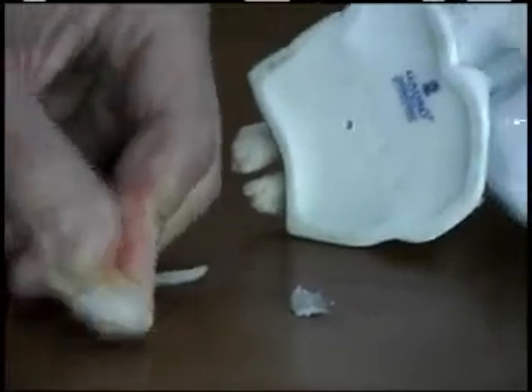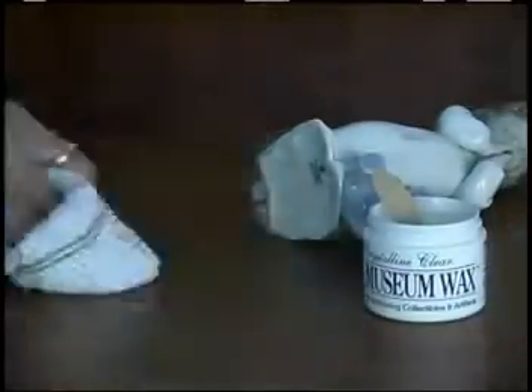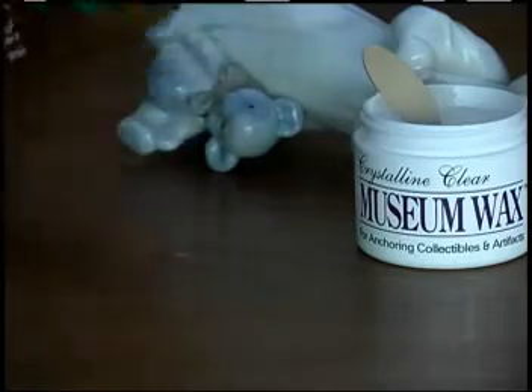Scrape off any excess wax with the pick and put it back into the jar. Using a soft cloth, rub any residual wax into the wood, but if there's any remaining, you can use furniture oil to work it into the wood as well.